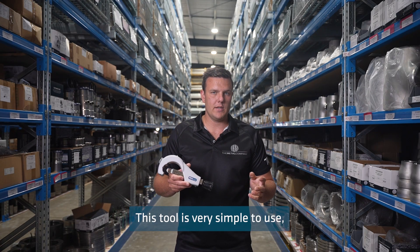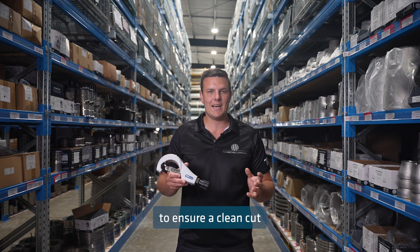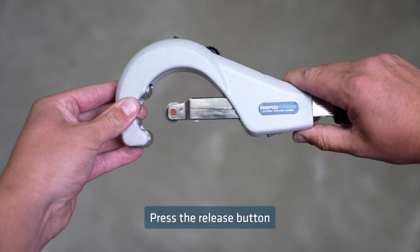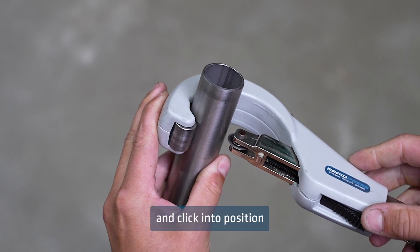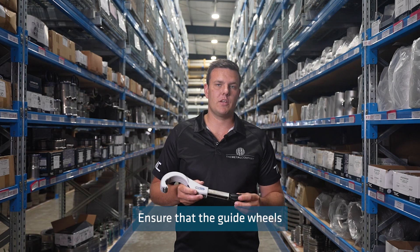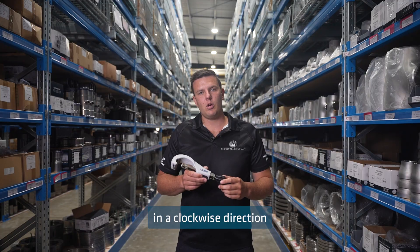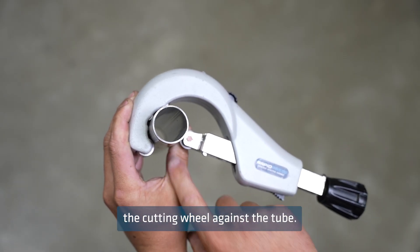This tool is very simple to use, but care does need to be taken to ensure a clean cut and to protect the blade from wear. Press the release button to release the blade, place over the tube and click into position so the blade is secure against the tube. Ensure that the guide wheels are sitting square against the tube. Twist the handle in a clockwise direction to firmly secure the cutting wheel against the tube.